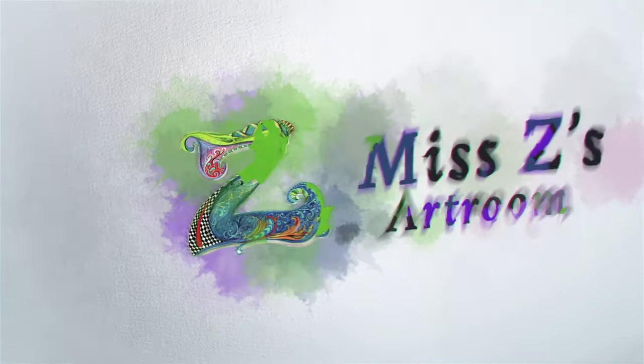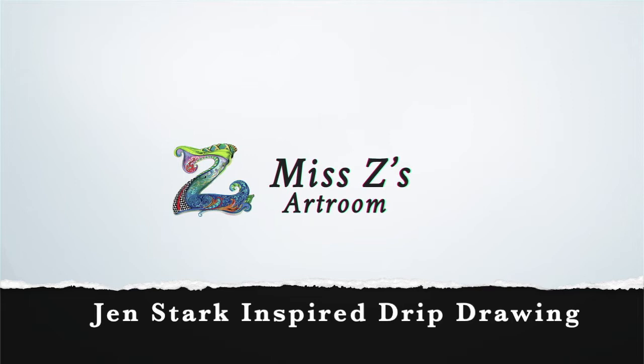Hello my amazing artists! Today we are going to create a Jen Stark inspired drip drawing. I am so excited to create this project — it is so much fun!